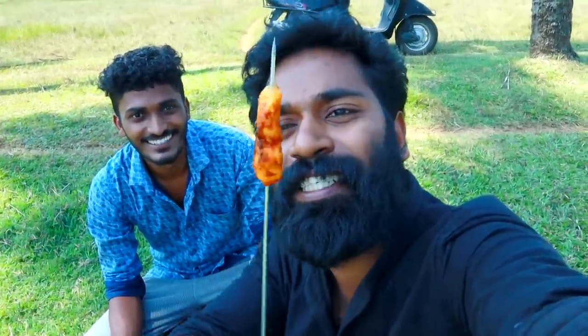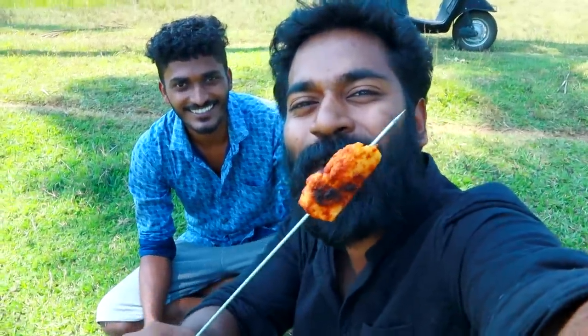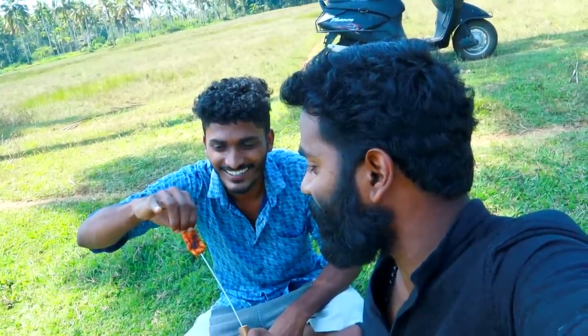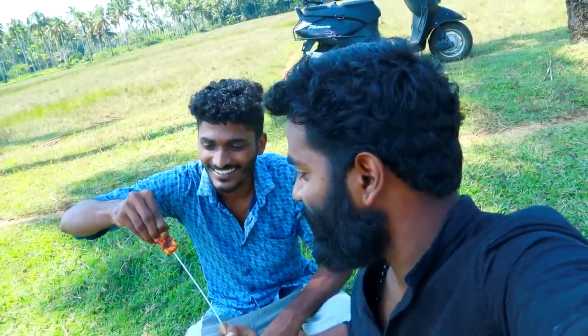Friends, we have to go on a barbecue chicken. We have to test it. We are going to eat it. Now you can walk on your feet and take a look.